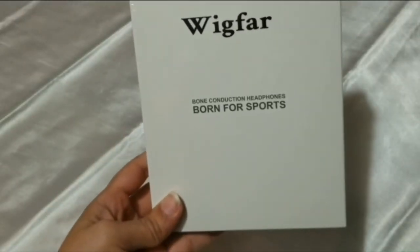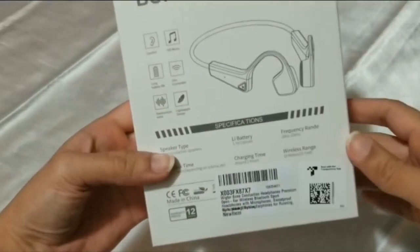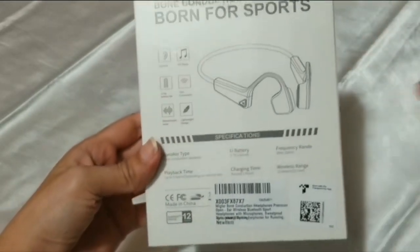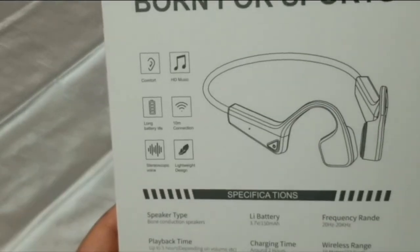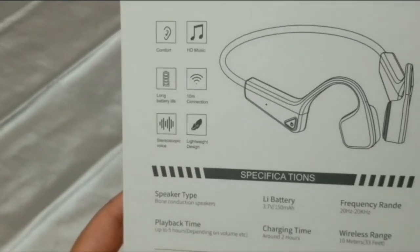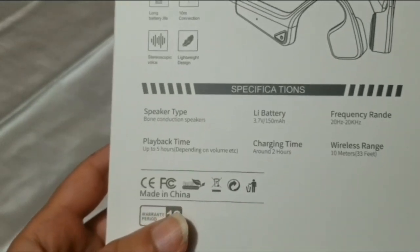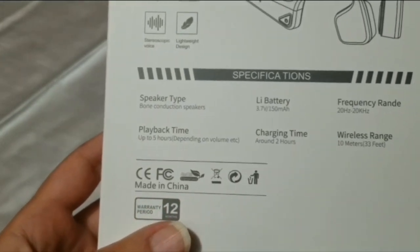Hi everyone, today I'm going to show you these new headphones. They are wig for bone conduction headphones. As you can see, they have a lot of benefits like comfort, HD music, long battery life, 10m connection, stereoscopic voice, and lightweight design.